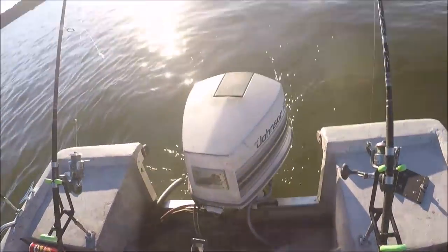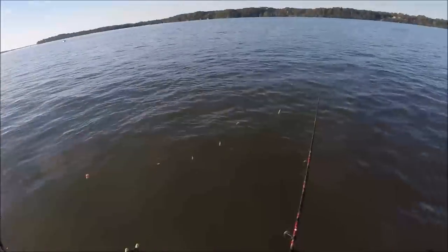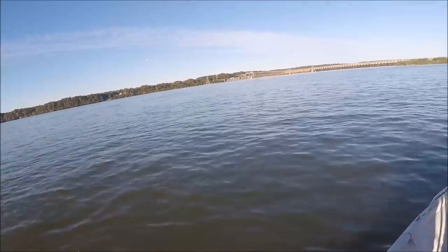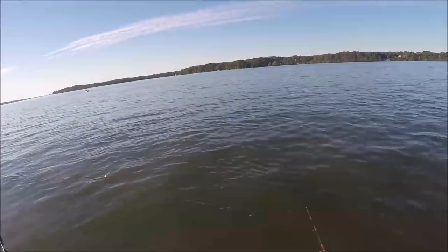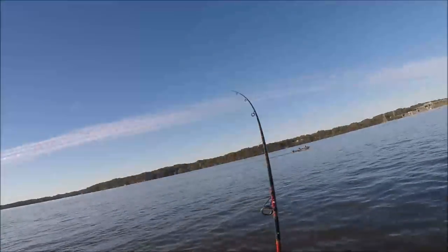Well, we're not on fire today, but we're catching a couple. Hopefully we'll really catch some more before dark. Just doesn't seem to be a whole lot going on right now, but that's fishing. Fish on the rod here!